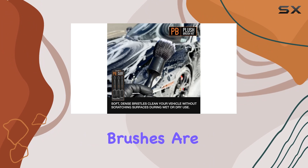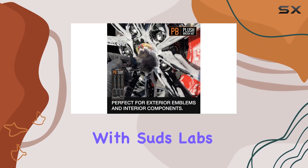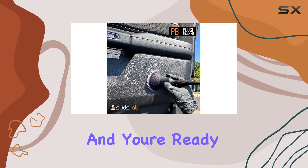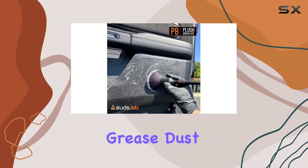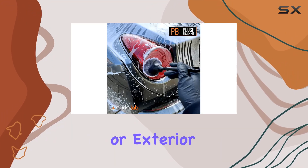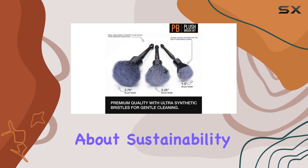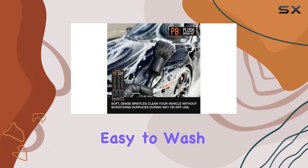These brushes are designed for both wet and dry applications. Pair them up with Suds Lab's cleaning formulas and you're ready to tackle dirt, grease, dust, and more with ease. Whether you're cleaning the interior or exterior, these brushes have got you covered.